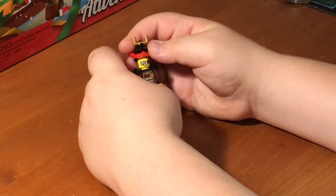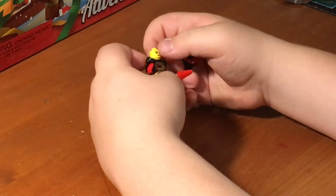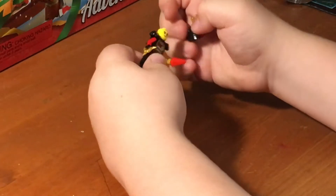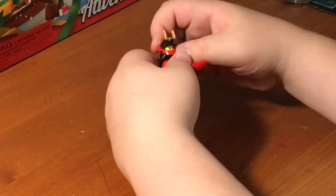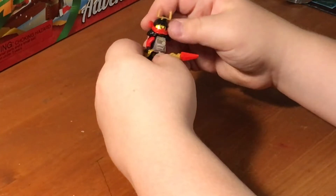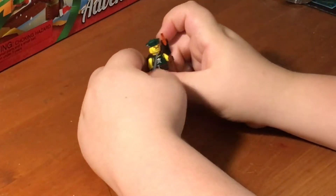Next up is Nia, who has a spear staff and a shuriken. She is a samurai right now. If you turn her head it shows her normal face, and the other side shows her mask face. She has a plate of armor to store swords. I really like the torso coloring, and it's also very hard to find like the samurai axe except for the newer version, which is Pixel.